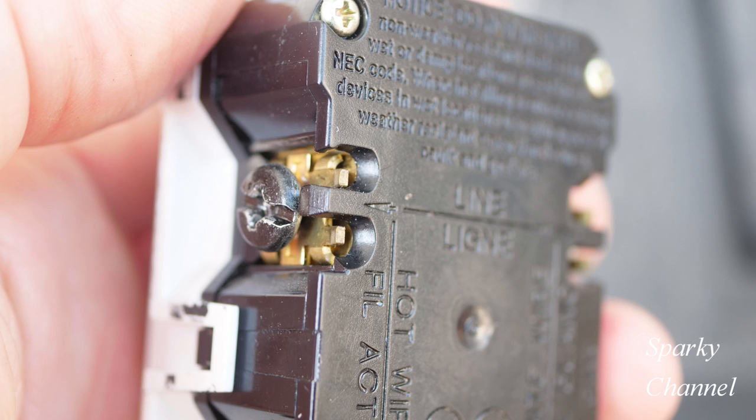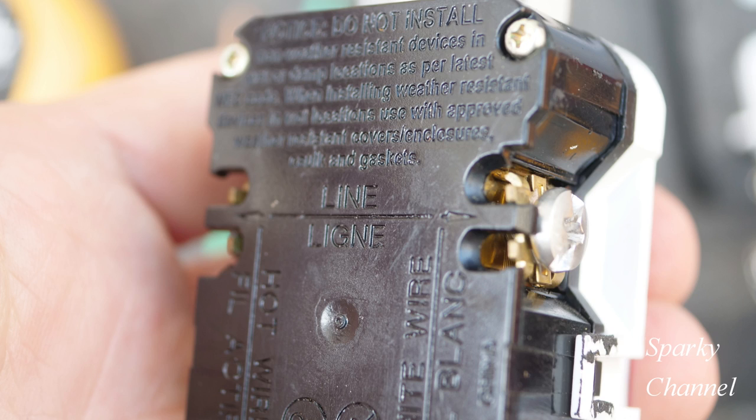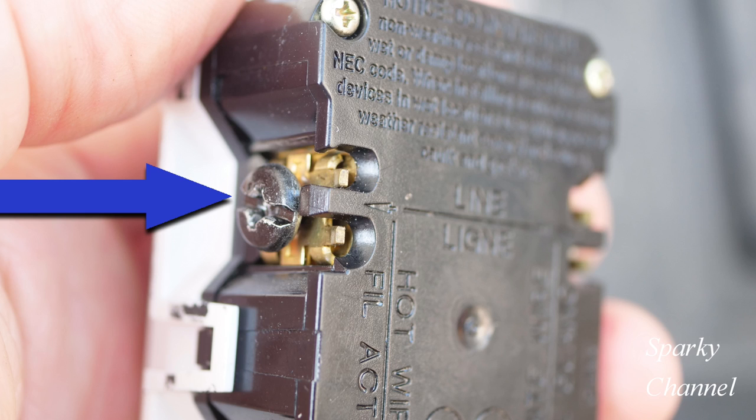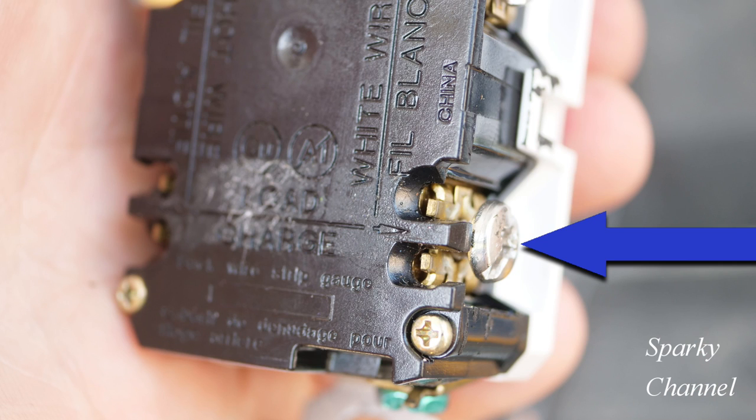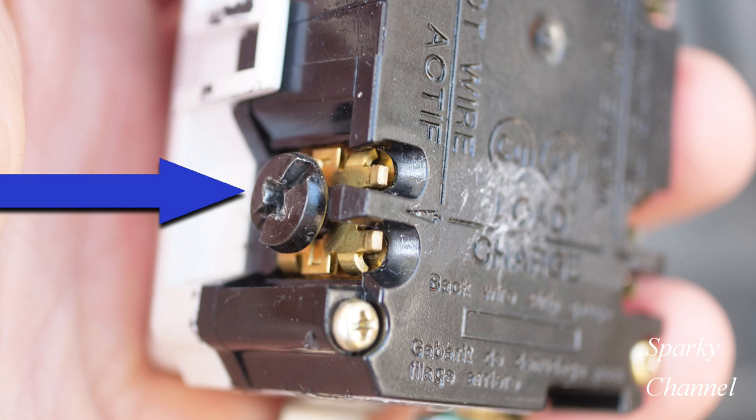On the GFCI receptacle you will find a line area, which is for the line wires. The line wires are the ones that provide the power from the circuit to the receptacles. The neutral line wire goes to the silver terminal and the black hot wire goes to the black terminal. Also on the GFCI you will find a load area. The load wires bring power in a protected manner to the adjacent standard receptacle. I'll accomplish this using a white pigtail for the neutral and a black pigtail for the hot, from the load to the adjacent standard receptacle.